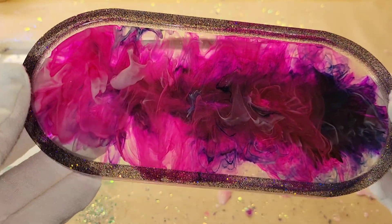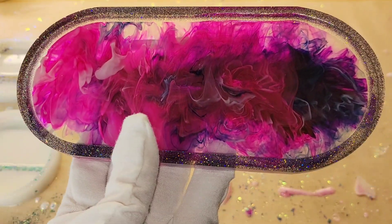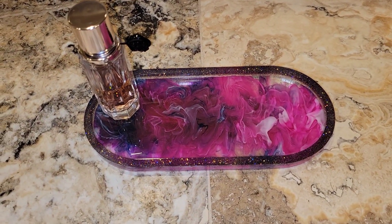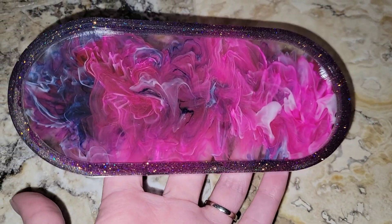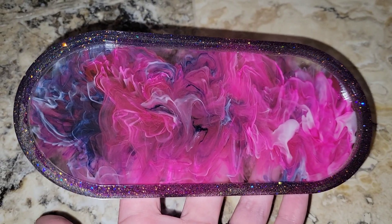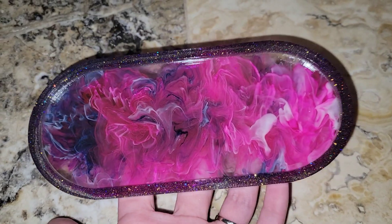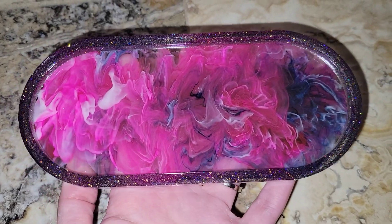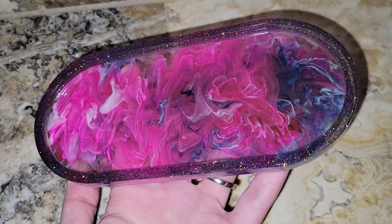I still think it turned out really awesome. I got this tray mold from Blue Create Molds — I'll link her site in the description. She used to be on Etsy but is transitioning to her own website. Here it is inside in different lighting; I do all my resin in my garage so the lighting isn't always the best. You could put a little perfume bottle on this, use it on the windowsill by the sink, or put your rings on it.